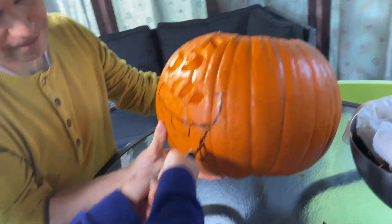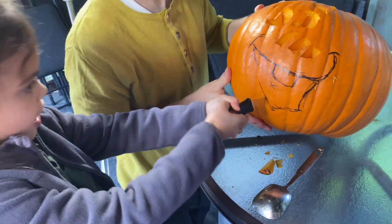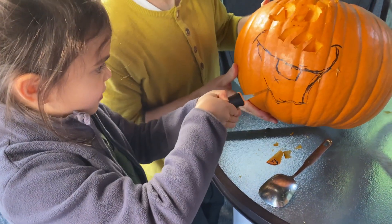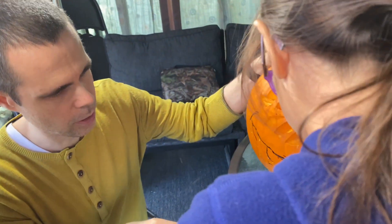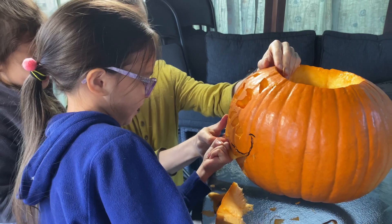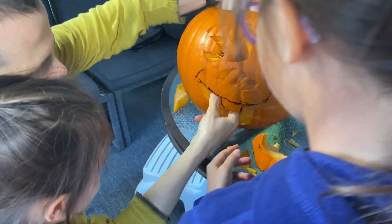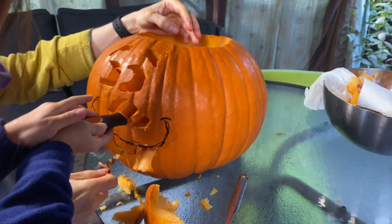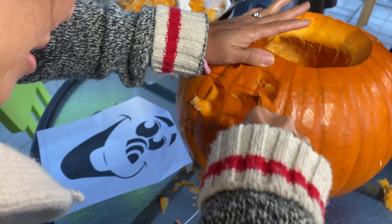Whoa — good job! I'm almost like a real pro! Nice one, keep going. You're doing great! Okay, there you go — she's got it! You can just stick your finger in there. At least we did it — we did it! Okay, we're really doing it! Oh, Olaf's guts are in here — yuck! Don't worry.